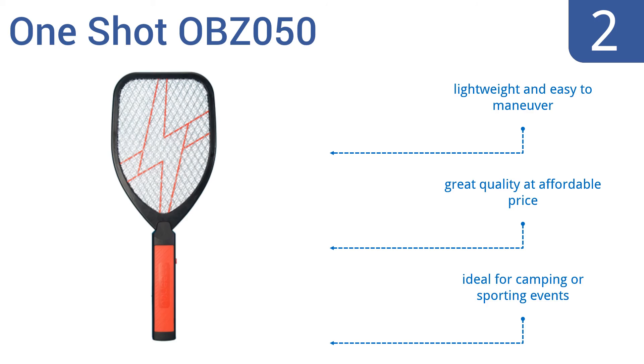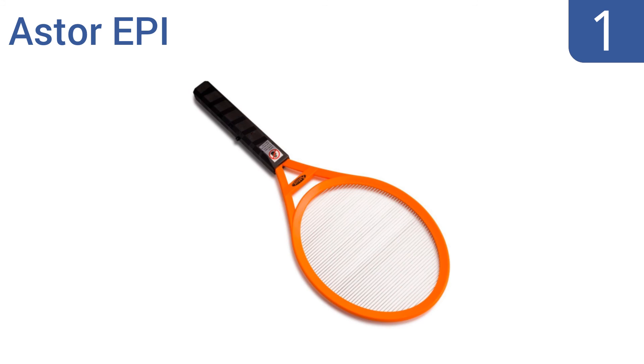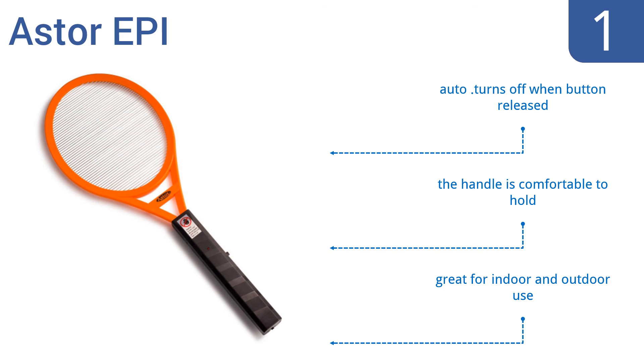Taking the top spot on our list, bugs don't stand a chance against the extra powerful Aster EPI. It has a simple one-button operation with electric strings that zap immediately on contact. Plus, the LED warning light tells you when it's active for added safety. It automatically turns off when the button is released and the handle is comfortable to hold. It's great for indoor and outdoor use.